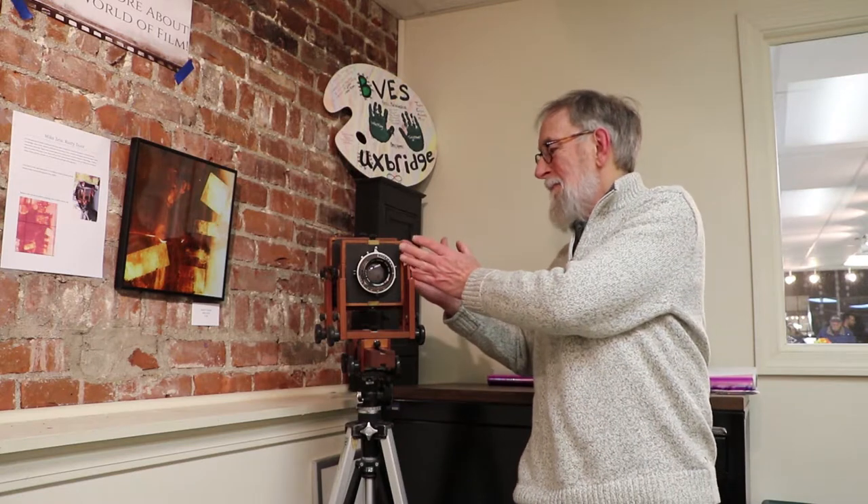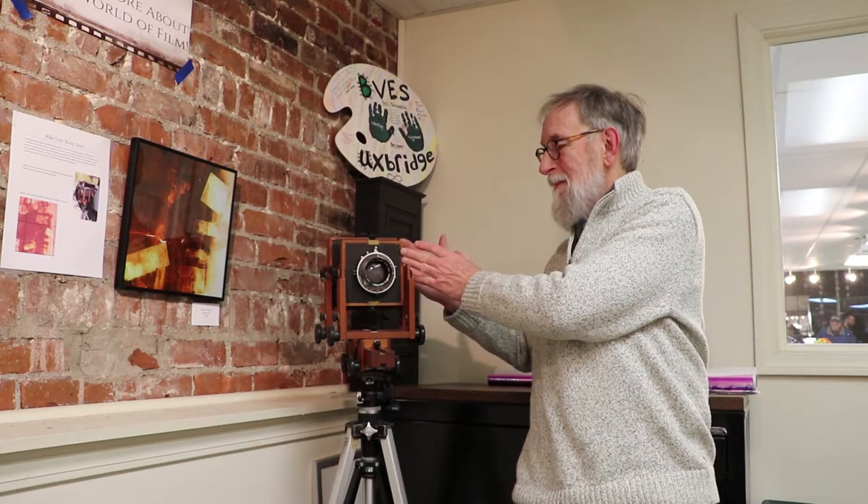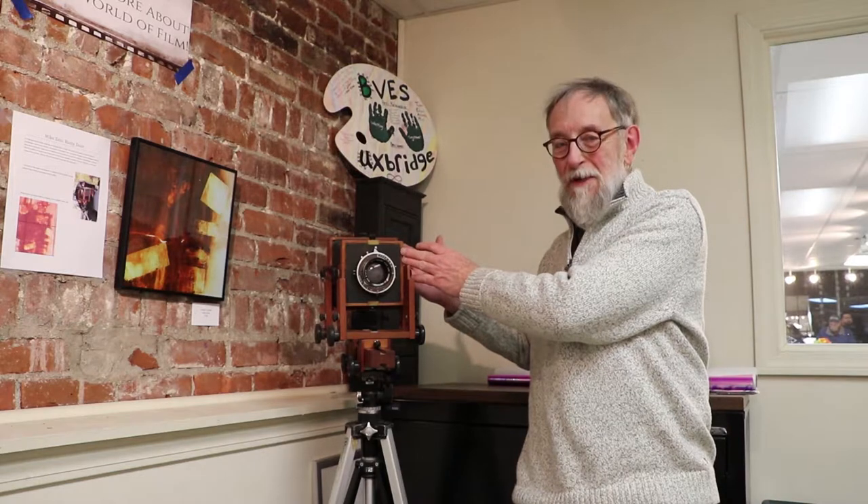It's a special kind of lens, so it required trips into the used camera stores in Cambridge, which is a lot of fun in and of themselves. The gist of a large format camera is that it's a protected dark space inside here.